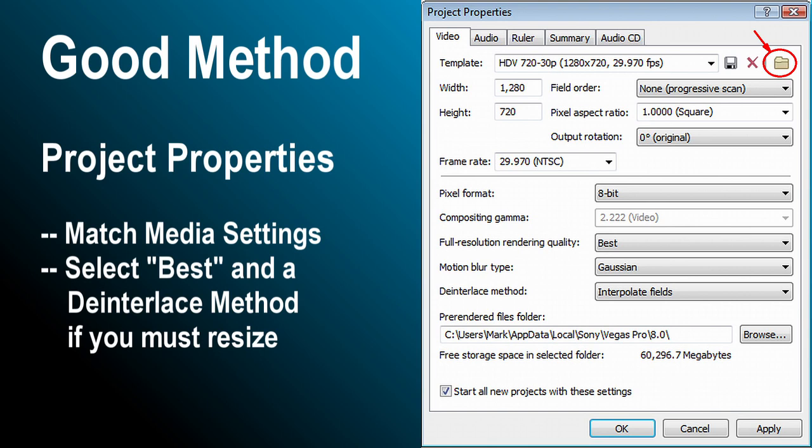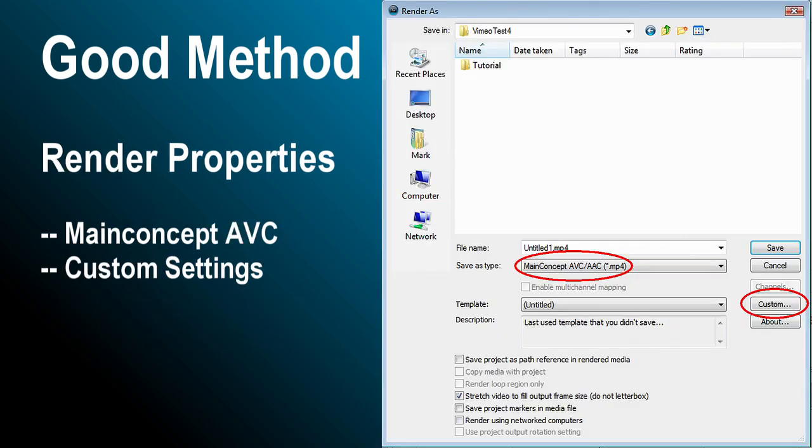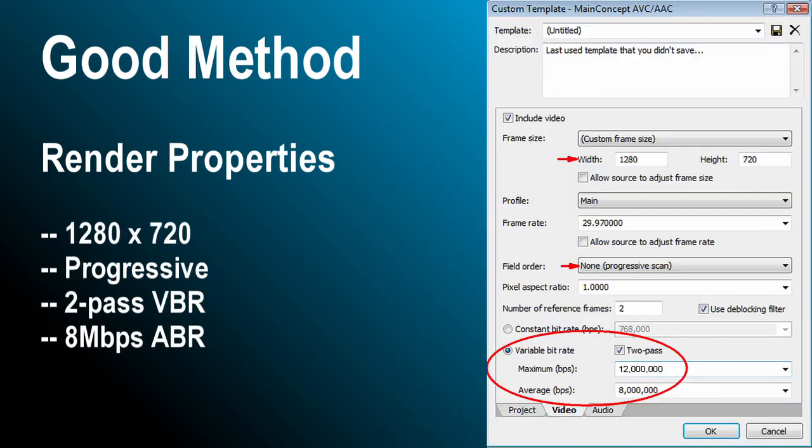Here are the custom settings for using the Good method in Vegas Movie Studio 10, as well as all recent versions of Vegas Pro. In Project Properties, match your media settings using the icon, and be sure to set render quality to Best, and select a de-interlace method if you'll be resizing. We'll use the Main Concept AVC encoder to produce an MP4 file. These settings are about optimal for YouTube when rendering directly out of Vegas.